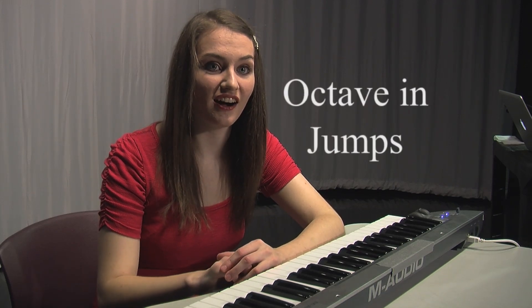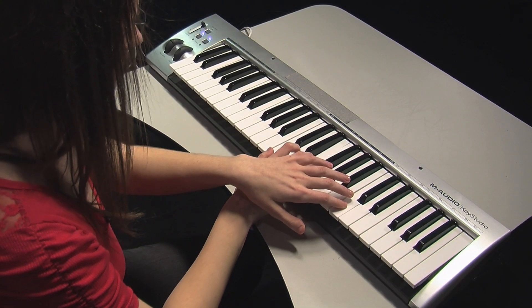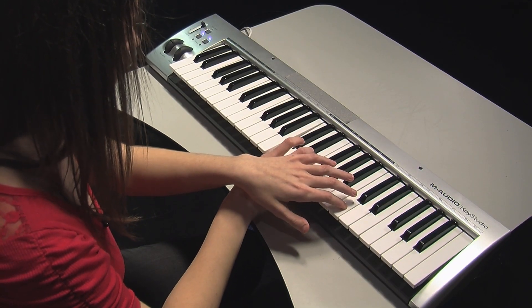Now let's do some more octaves. In this exercise, we're going to sing on Ah. It's a little different, so listen carefully. Ah, ah, ah, ah, ah, ah. Now try it with me. Ah, ah, ah, ah, ah, ah.